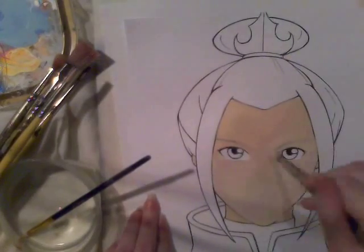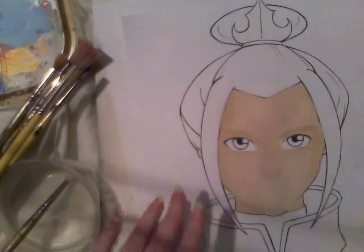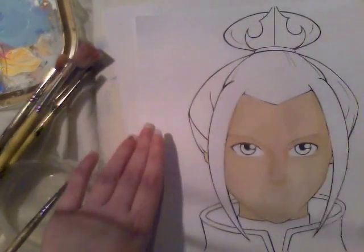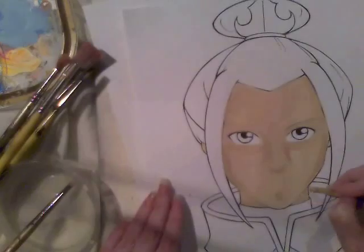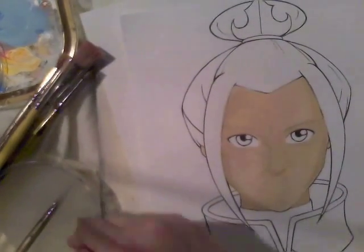I decided to do an acrylic painting because I haven't done one for like over a year. The last one I did was for a contest. I was massively out of practice because I used to do acrylics all the time when I was at college before I had markers. I was completely just not knowing what I was doing because I haven't used these for so long.